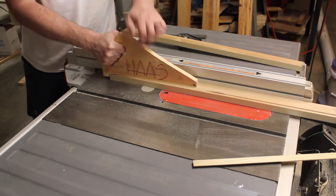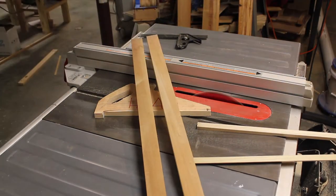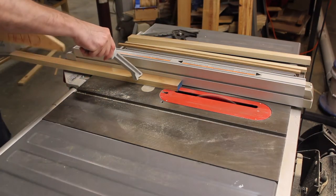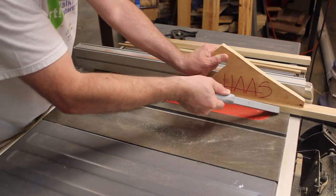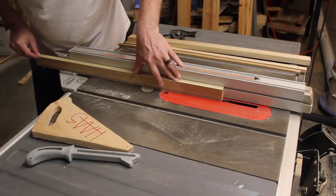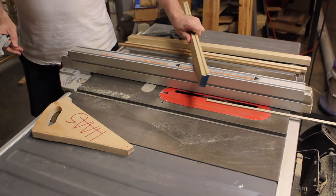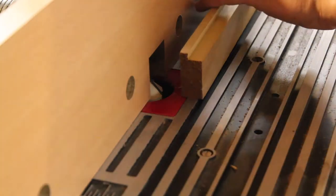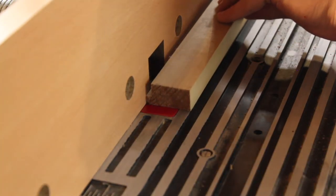For the frame, I ripped down a piece of poplar. I cut a rabbet with two additional passes on the table saw, then I chamfer the edges on the router table.